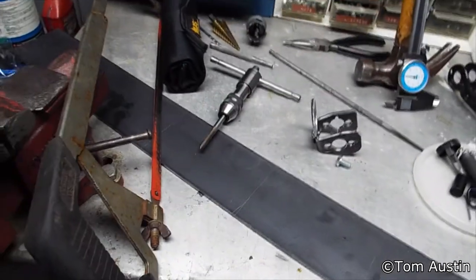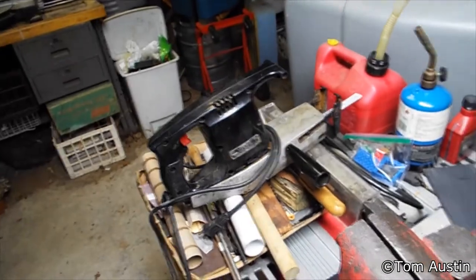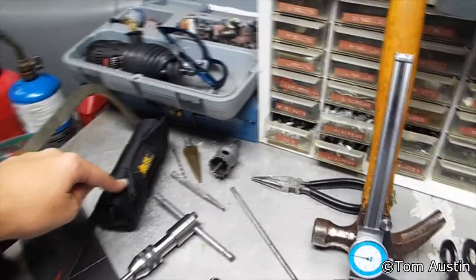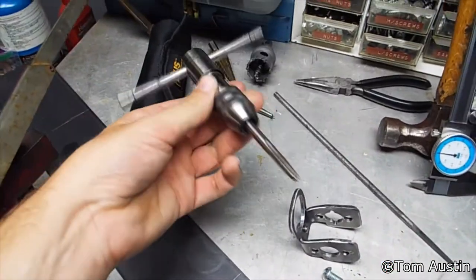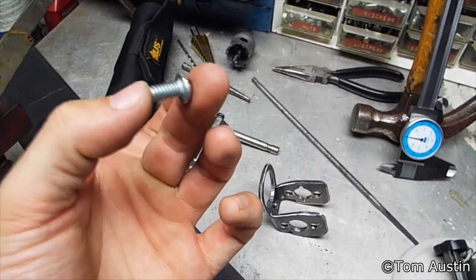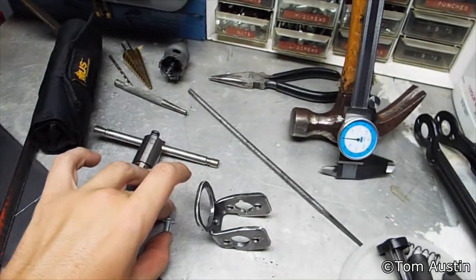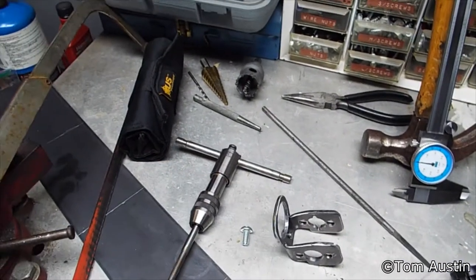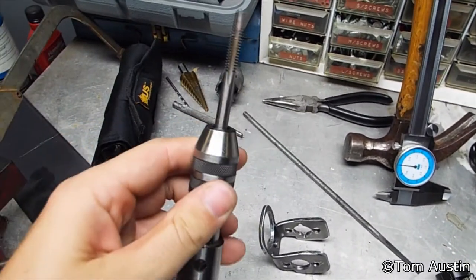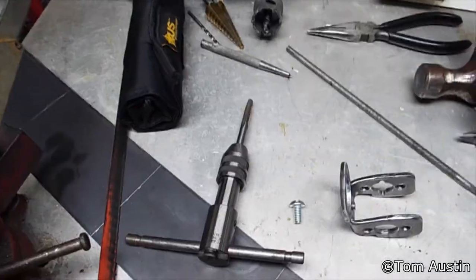For tools, you need a hacksaw or a reciprocating saw with a metal blade, a set of punches, a tap and tap wrench. The tap needs to match the thread pattern on your screw — this happens to be a ¼-inch shank with ¼ NC threads. The tap needs to be a taper; you can probably get away with a plug, but taper is best.